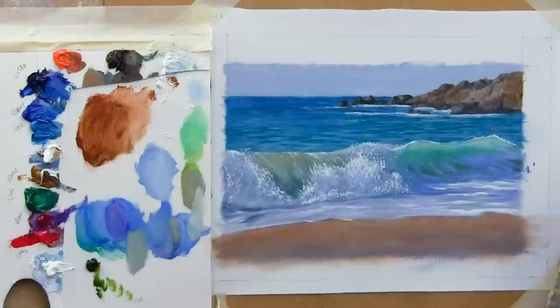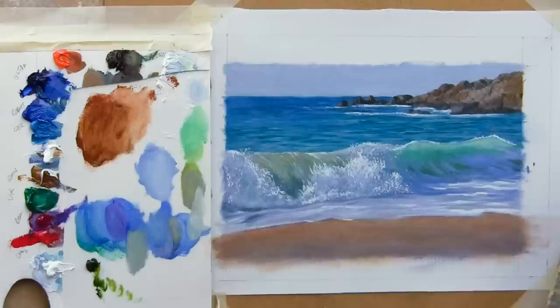You can put a brushstroke down and then just lightly go under it to soften that edge. So you've got a hard edge on the top and then a soft edge on the bottom, where the bottom is slightly in shadow.